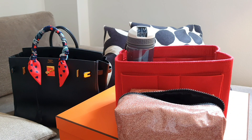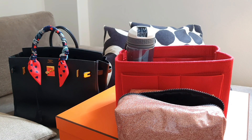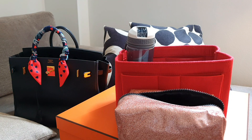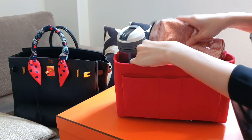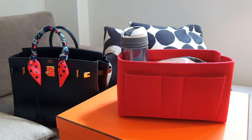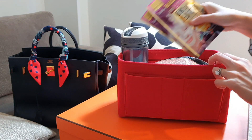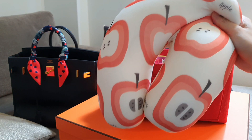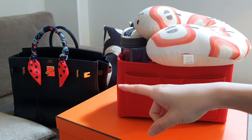And basic makeup: just my lipstick, a concealer, and eyeliners — throw that in there. I also bring some face masks, just for hydration. And last but not least, my travel pillow. So I will attempt to throw all of that in my HAC bag.